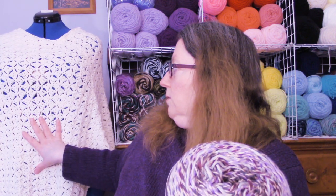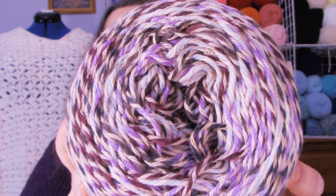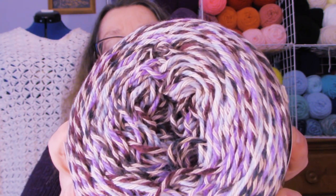He also got me Lion Brand Comfy Cotton. I had some of this before — in fact, this poncho right back here is also made out of Comfy Cotton, in the whipped cream color. This color is called Blueberry Muffin. It is a number three light, seven ounces, 392 yards per skein. It's 50% cotton, 50% polyester. Let's bring it over here — it's light purples and dark purples. I thought that was really pretty, so I've got two skeins of that. That was my birthday and Mother's Day gift.